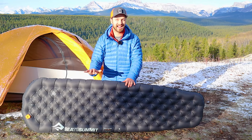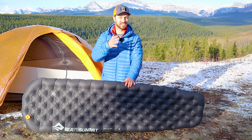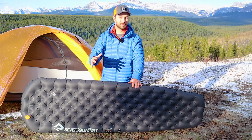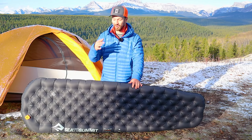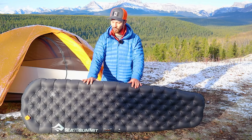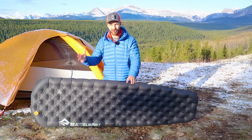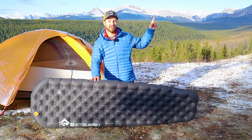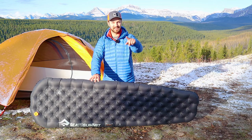I forgot how comfortable the Etherlite XT is — I hadn't been using it all winter because the insulated version just wasn't warm enough. So if you're looking for a sleeping pad that's both warm and super comfortable, definitely check out the Etherlite XT Xtreme. You'll have to deal with the rubbery noise and some other drawbacks, but I still think it's one of the best cold weather sleeping pads on the market right now. If you're interested in why I think quilts are better than sleeping bags even for cold weather, go check out that video in the corner. Thanks for watching, and we'll see you next time.